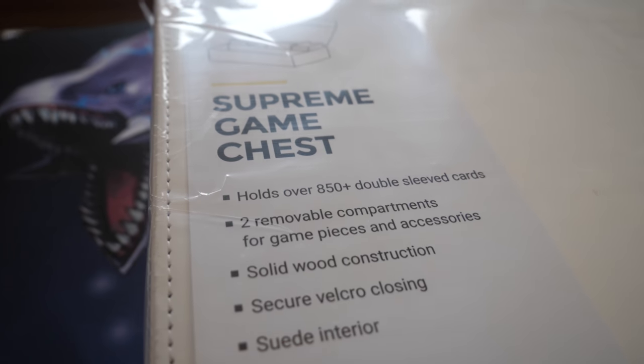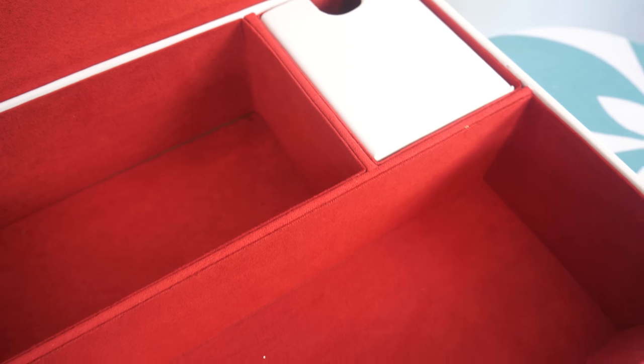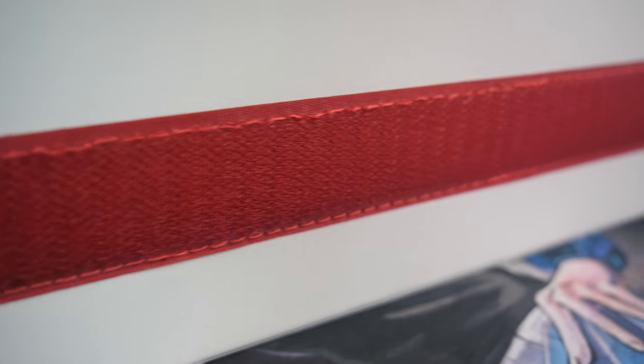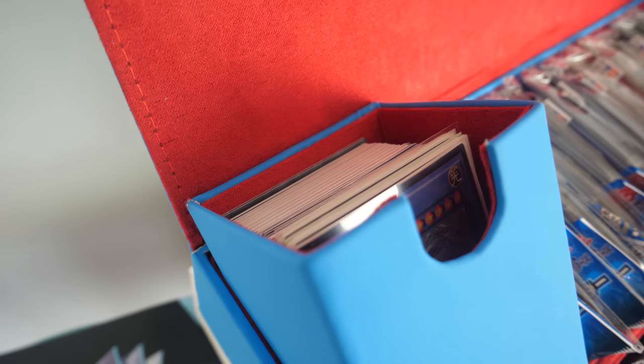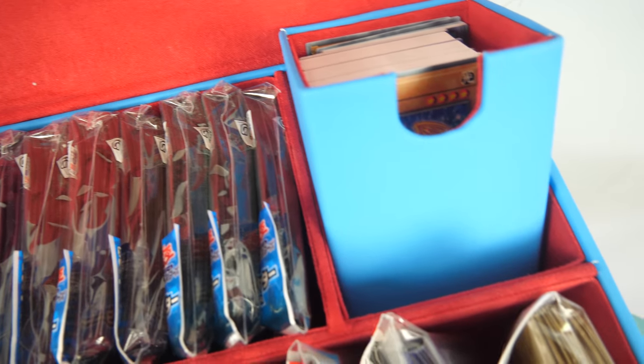To give you the specifications: we are talking about the Supreme Game Chest, which is considered a solution for your accessories, your card storage, and your TCG needs. It has two removable trays which can store dice, tokens, and other accessories. One compartment holds just over 100 double-sleeved cards. Another can hold up to 300 double-sleeved and 360 single-sleeved — that's for Yu-Gi-Oh and small card games. The larger compartment holds above 550 double-sleeved and 650 single-sleeved. The interior is a real suede interior with velcro closure and it's wood constructed with a smooth matte exterior.